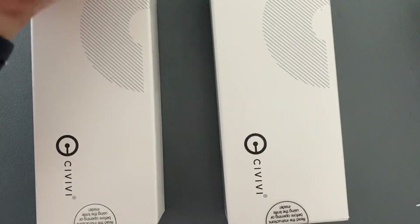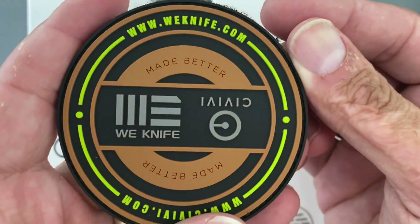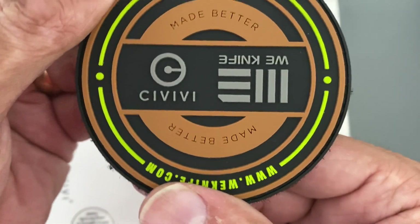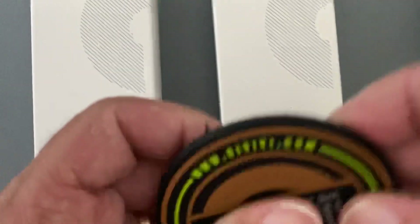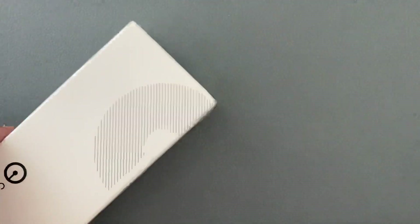I'll probably add this patch in to my $10K giveaway once everything settles down. On one side you've got 'knife,' and then you flip it around and you've got the Civivi. I'll go with this one first.